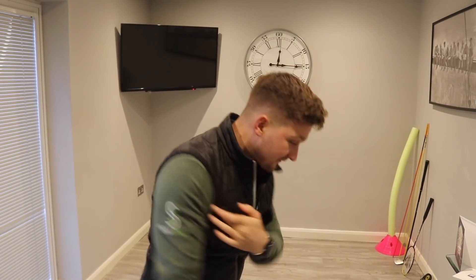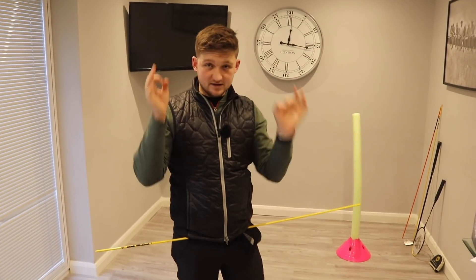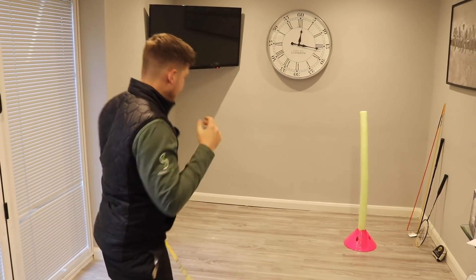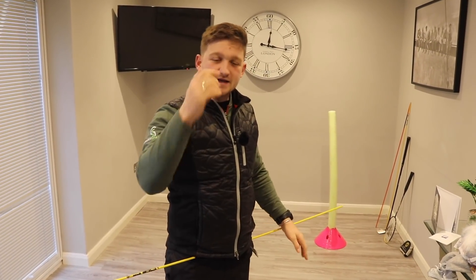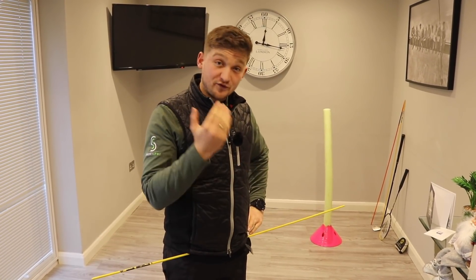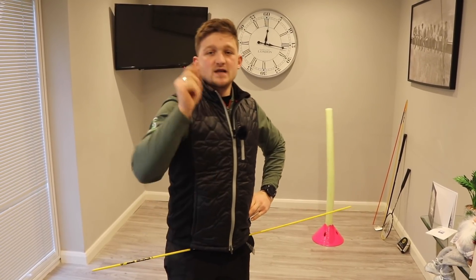The first thing we've got to do is get this body firing. What we need to get working is the downswing and the body. If you're doing this at home, do make sure you've got a little bit of space. I've cleared absolutely everything out of the kitchen to bring you Sunday Swings. I managed to film one swing before the snow and this one I didn't.